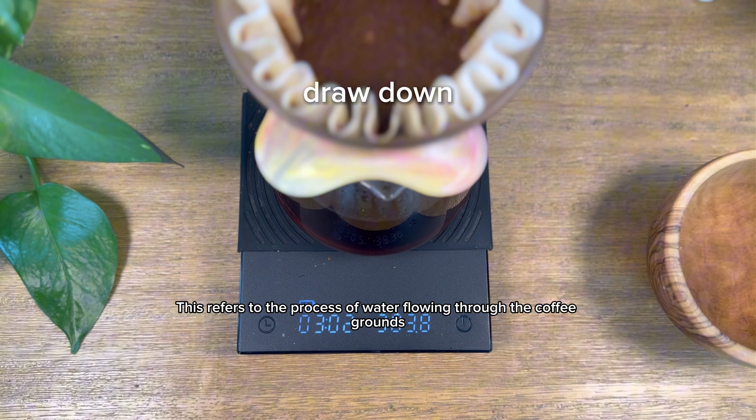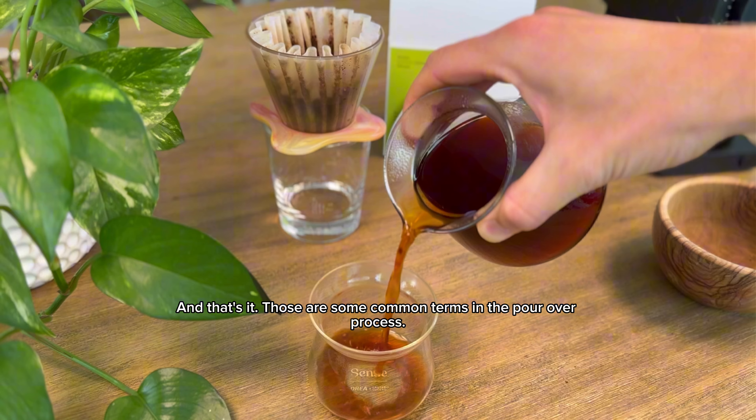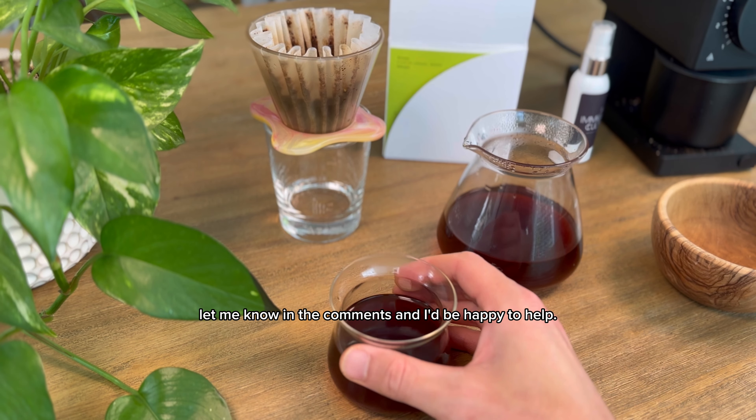Finally, drawdown. This refers to the process of water flowing through the coffee grounds after the final pour. And that's it — those are some common terms in the pour over process. If you have any other terms you're confused by, let me know in the comments and I'd be happy to help.